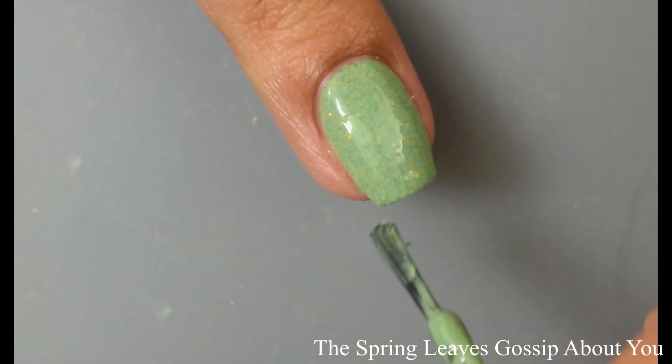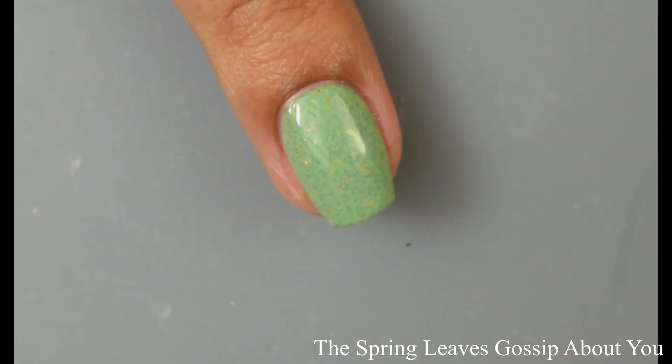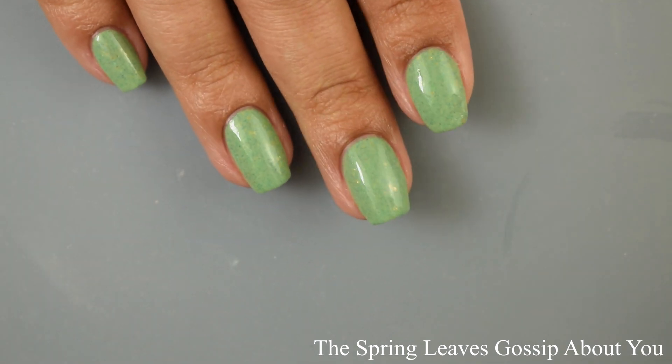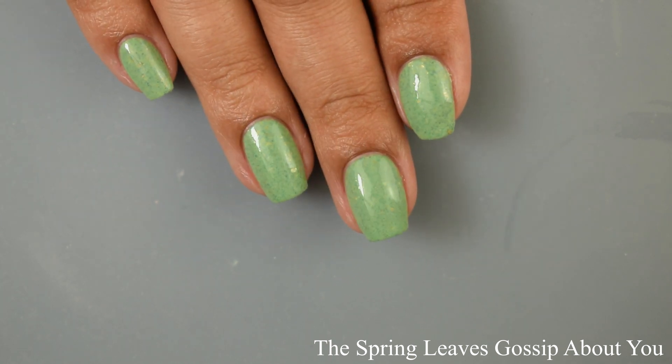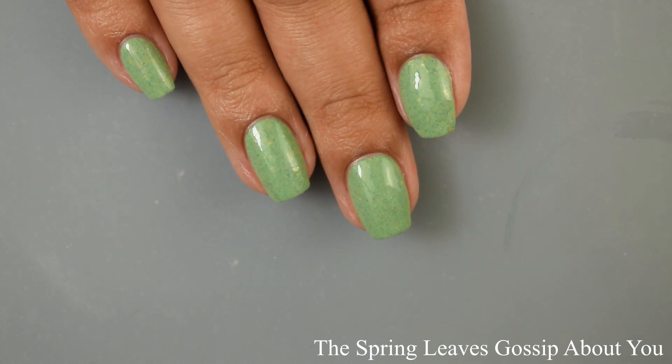This one is so pretty — very flattering. It is being pretty color accurate to what I'm seeing in person in bright lights. It's just that lovely grassy, somewhat minty type of green.